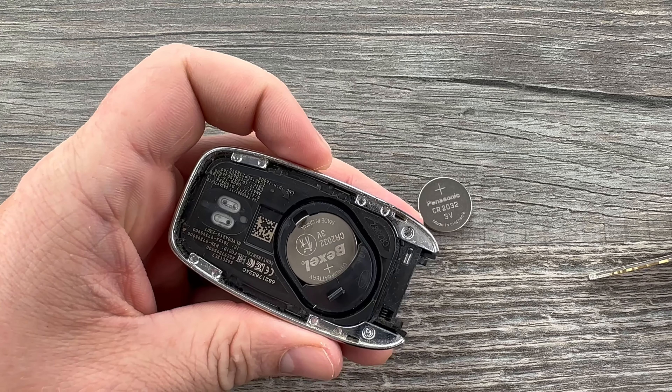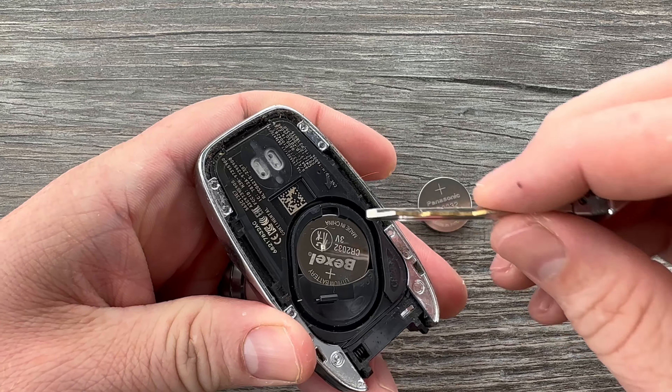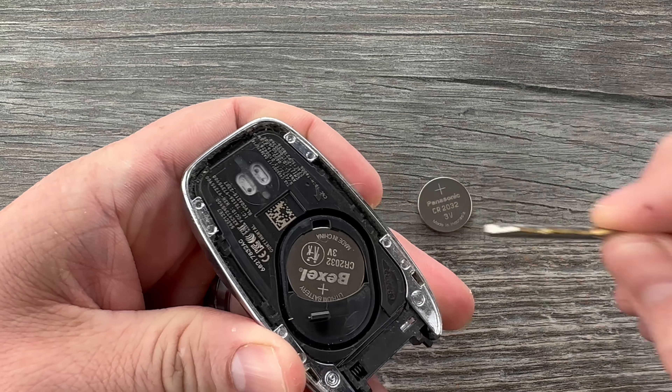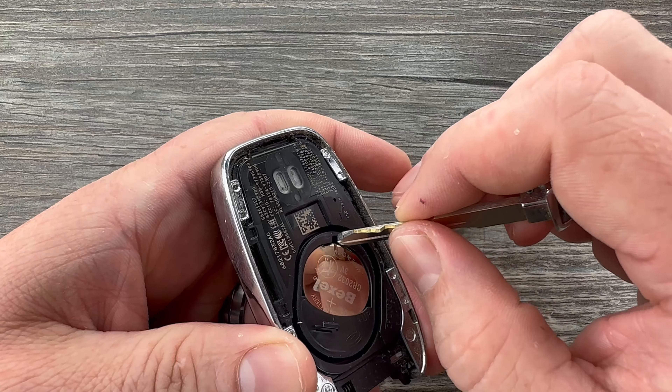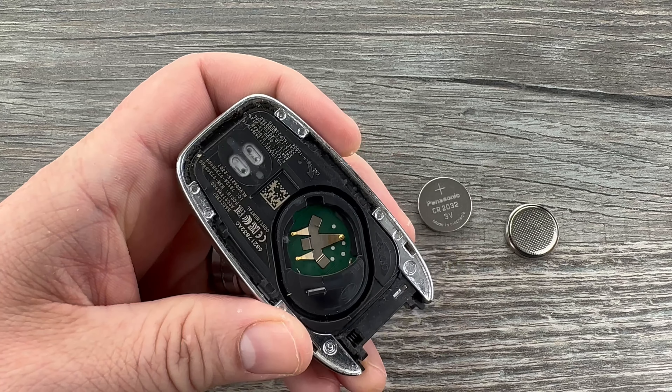Once the cover's started you can pull it the rest of the way off with your fingers like that. Now we see our battery right here, and in the battery holder there's this notch right here. You can get that key under the edge of the battery like that and it'll help get it out of that holder.